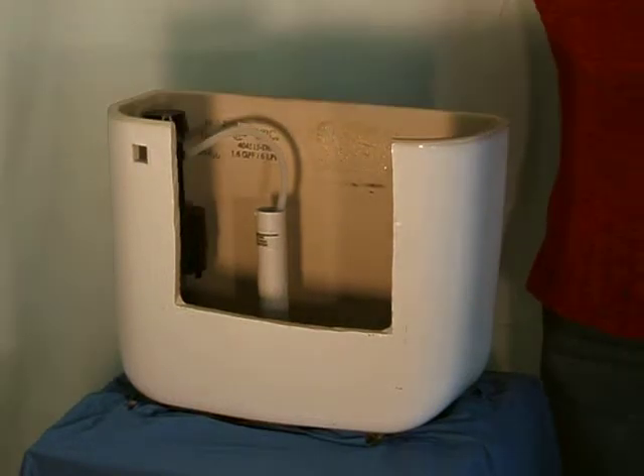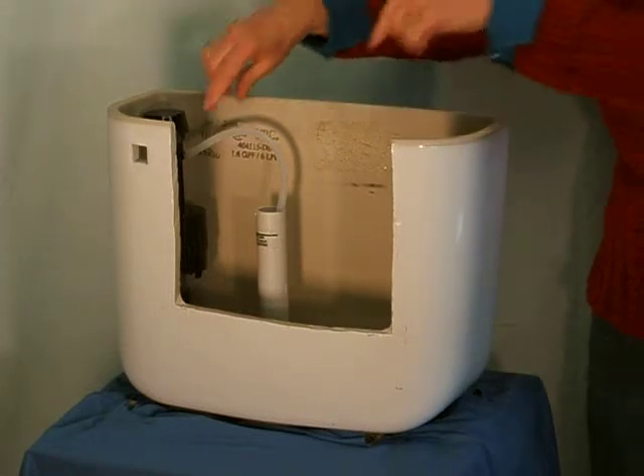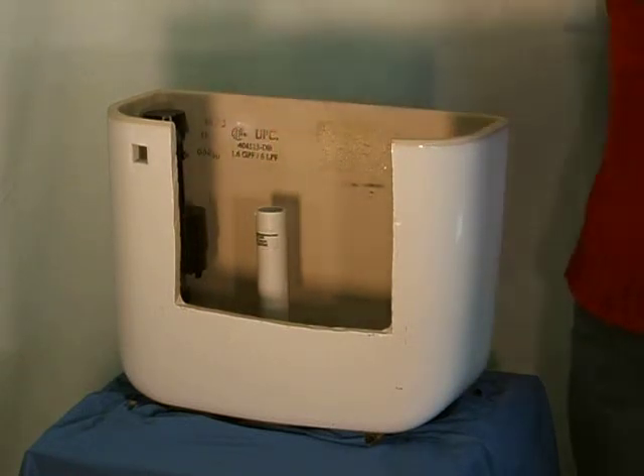Remove the toilet tank cover. Disconnect the rubber fill tube from the overflow pipe and save.